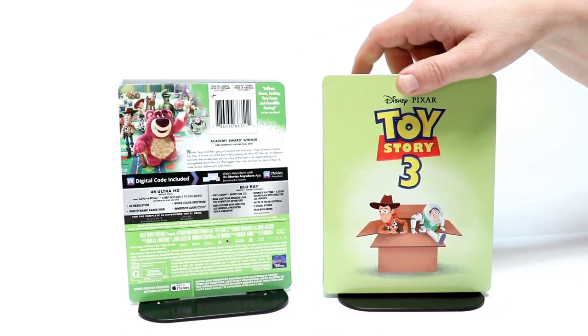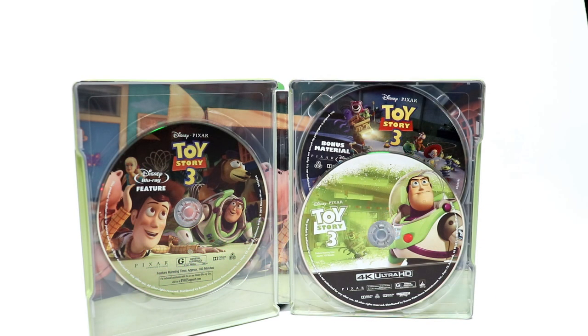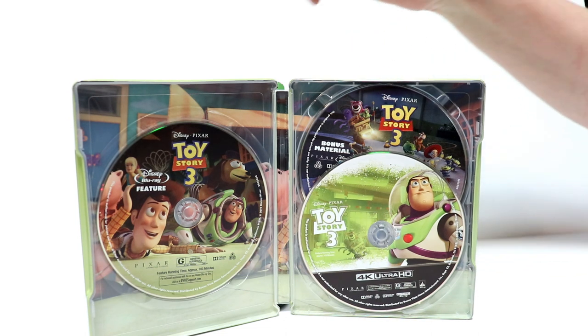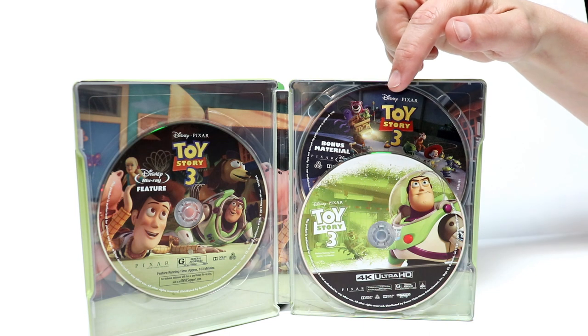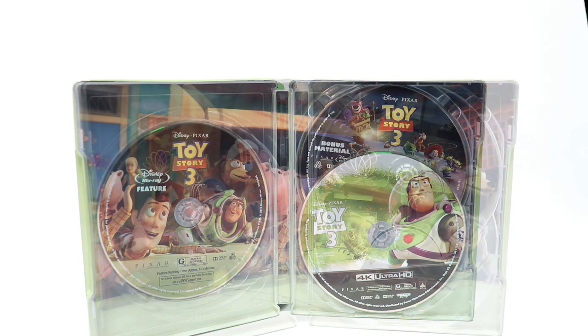Let me go ahead and open it up and we'll take a closer look at the inside artwork and the disc art. It does come with a Movies Anywhere code, and it comes with three discs. We have the Blu-ray feature on the left, the Blu-ray bonus material in the back, and of course the 4K disc in the front. Let me go ahead and remove the discs and take a closer look at the disc art and inside artwork.